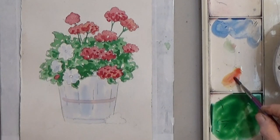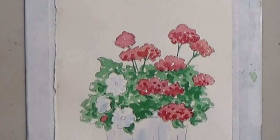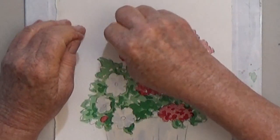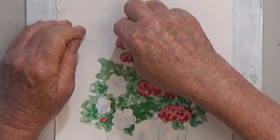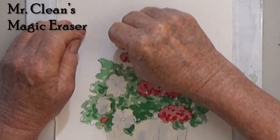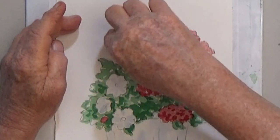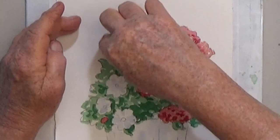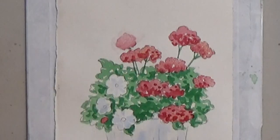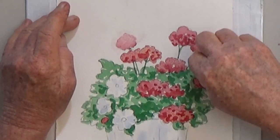I forgot to add a fallen flower at the bottom. If you don't like your flowers all having hard edges, or you want some to be lighter in value, the easiest way is to wipe them gently with a damp Mr. Clean's Magic Eraser. You can buy these in your local grocery store in the cleaning aisle. The lifted flowers look farther away and that gives you even more variety.